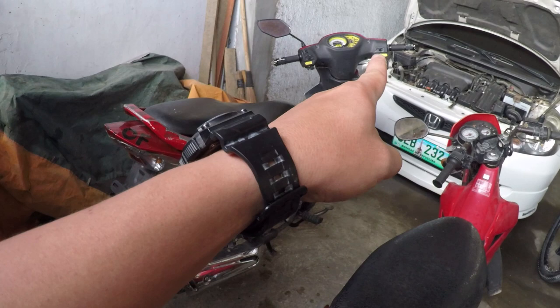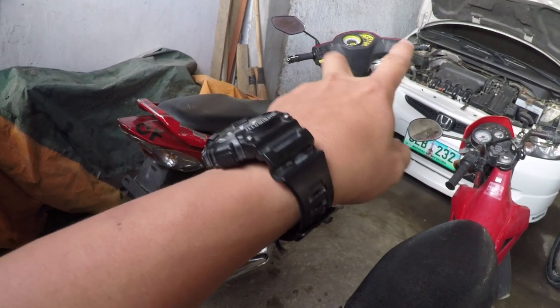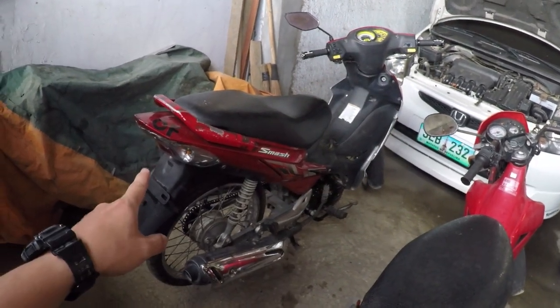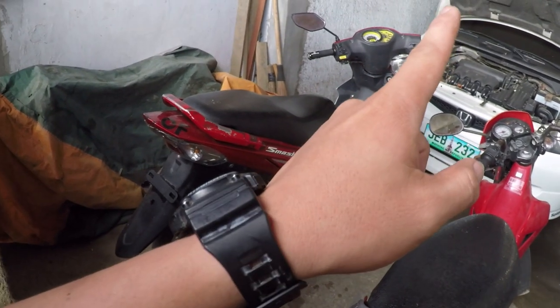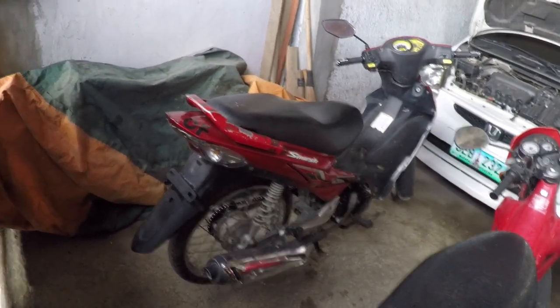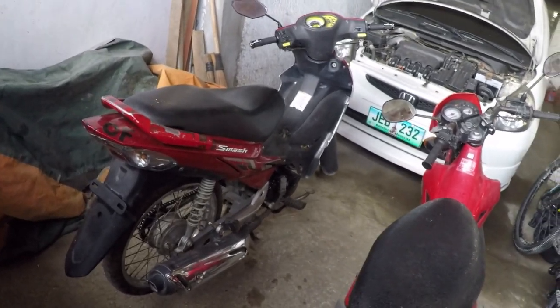If you notice, one side mirror is missing. That's because I'm going to replace the side mirror with a stock one — I already have a replacement. There's a problem with the mounting bracket on the right side mirror.